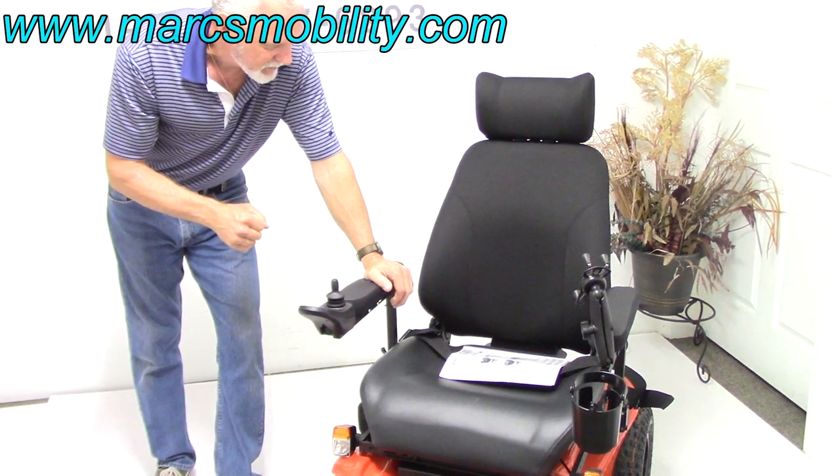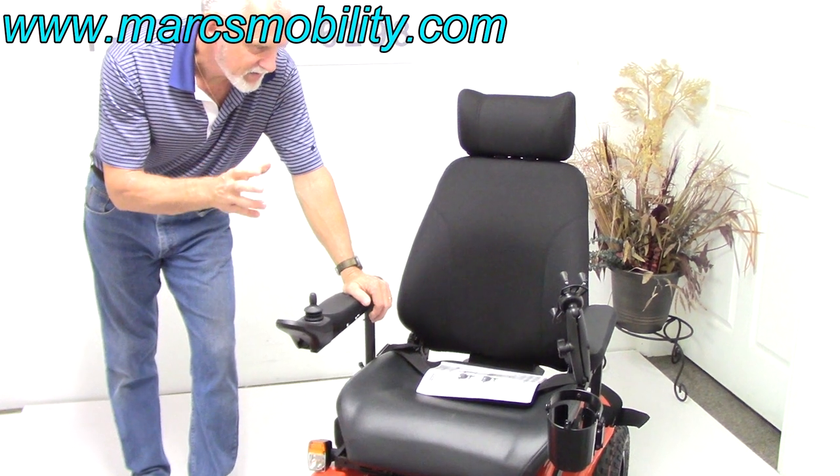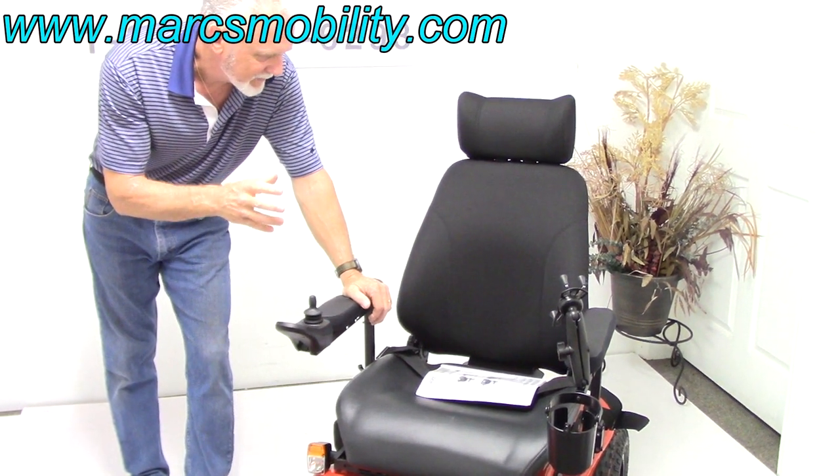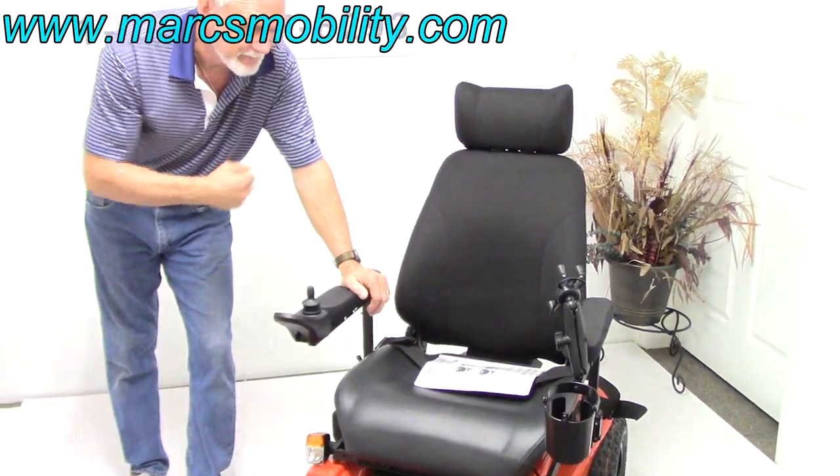You've got lights on it with flashers, and this chair is just a few months old and it's ready to go. So if you really want to buy something to have fun, there's nothing better than this one outside for extreme fun, and it's ready to go.